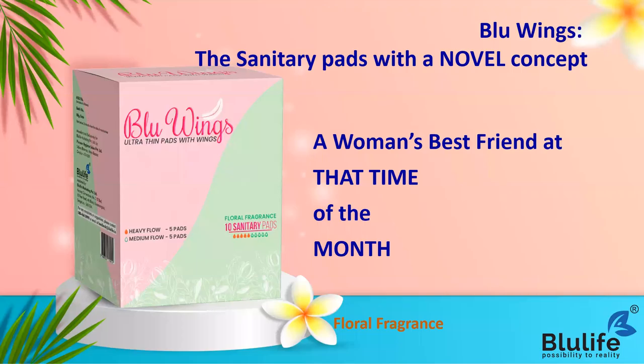We are going to talk about Blue Wings ultra-thin pads with wings - sanitary pads with a novel concept. This is a woman's best friend at that time of the month. This is not a luxury; this is a necessity for every woman. Every month when a woman has her period, they use sanitary pads, which is also important from a hygienic point of view.